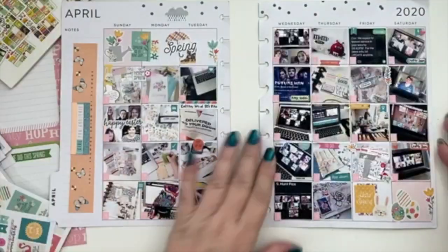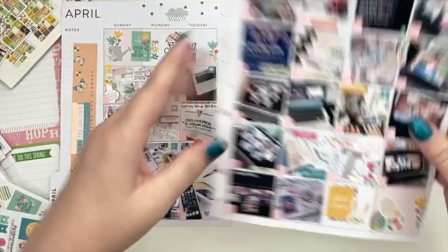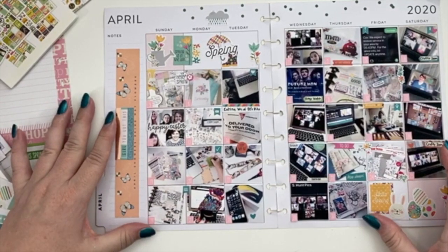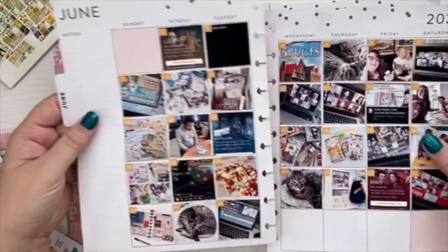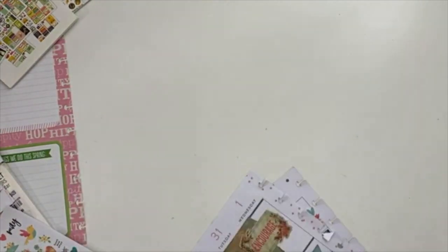I just added stickers here and there and then did this little collage here at the bottom - a little Easter-y collage. I really like how it turned out in general. I think it just looks so different from when you just have the pictures. When you add all the stickers, I think it just adds another element to it. So I'm really super happy with this one. Let's go ahead and move on to May's.